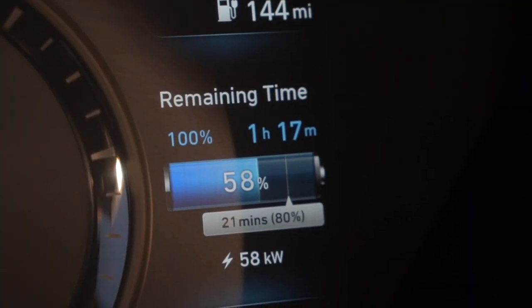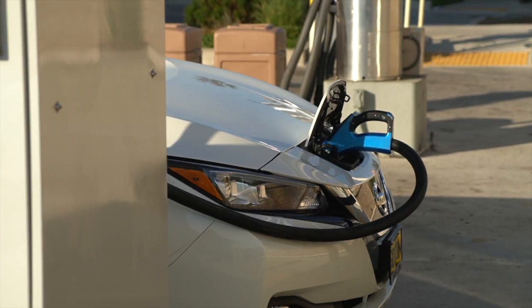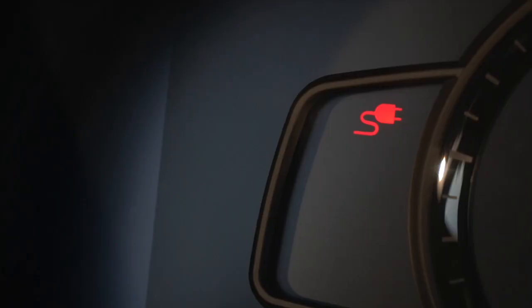When an EV reaches 80 percent — or 50 percent for some vehicles — it may reduce the rate at which it charges. If you notice that a vehicle has reduced its rate of charge during a session, this is most likely due to the vehicle electing to reduce the charge rate to protect its own internal battery's state of health and longevity.